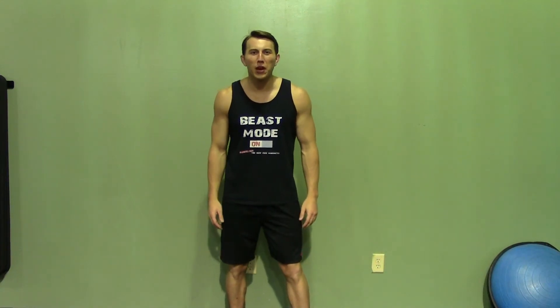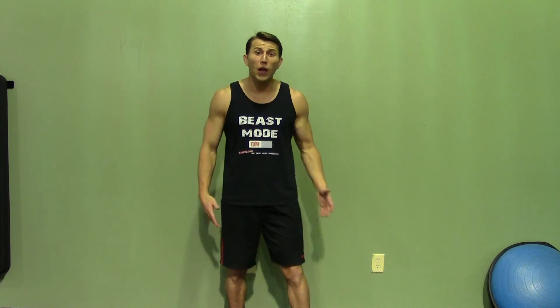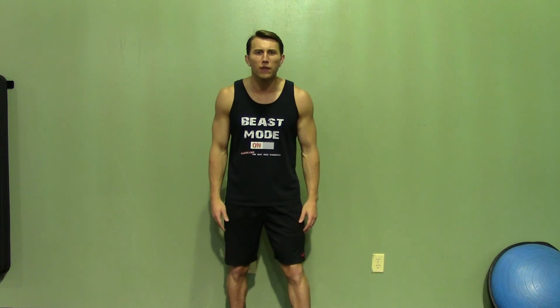If you enjoyed this demonstration, make sure you check out HASfit's website for hundreds of additional free workouts. We have our free meal plans to lose or gain weight, as well as our complete 30 to 90 day fitness programs. Please do me a favor and subscribe to this YouTube channel — it'll really help keep this great service free. Like us on our Facebook fan page or follow us on Twitter for the best daily motivation.